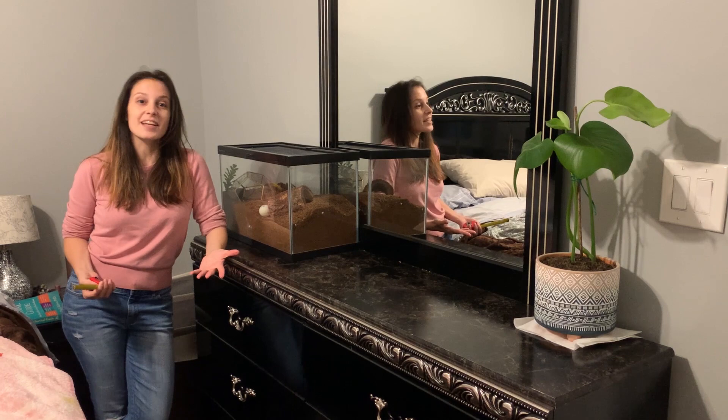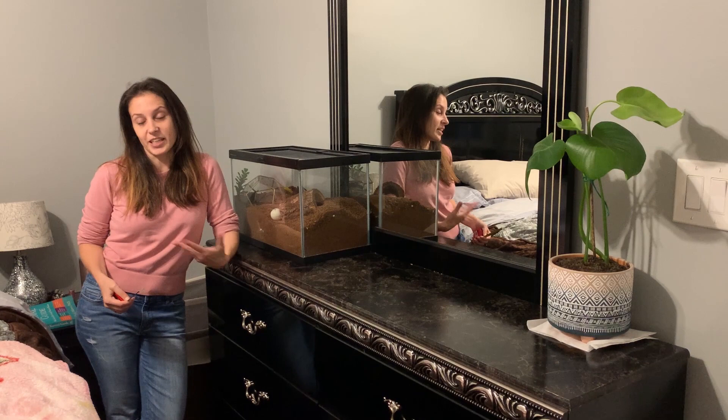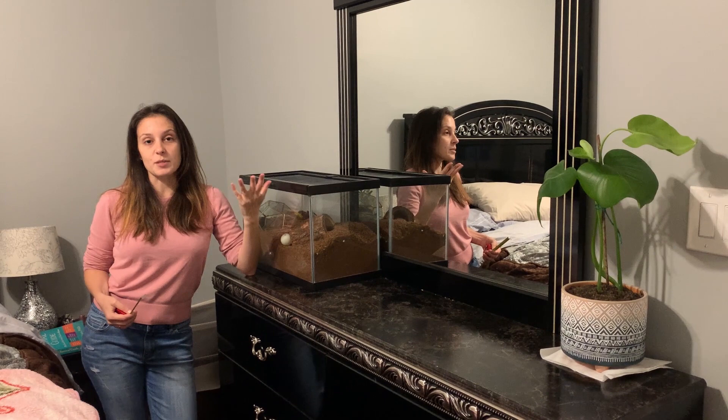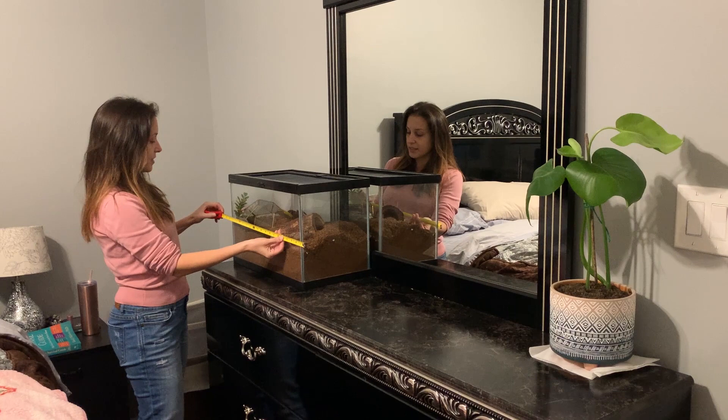Every tarantula owner has their own process for this, and I just want to share what works for me. Maybe part of it will work for you or something you can gain from it. The first thing I'm going to do is measure her tank so that I can then measure all of the new items I want to put in and see how I can rearrange them. So I'm going to measure it and write things down.